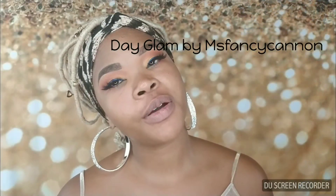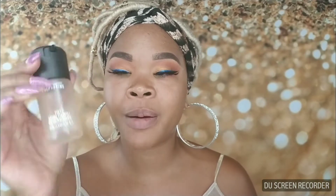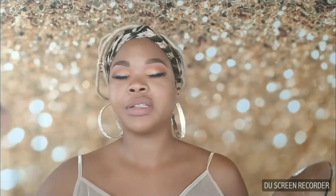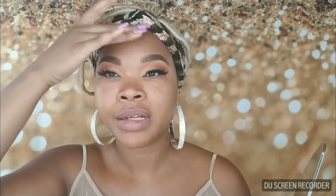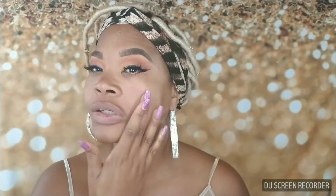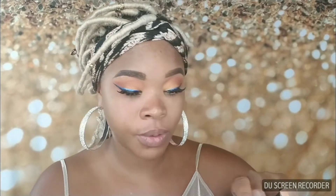Welcome back. The brows are done, the eyes are done, lashes are on. I'm going to start off with this limited edition coconut prep and prime from MAC Cosmetics — just going to use a nice little spritz. I find that it hydrates and helps to smooth my skin. I'm nice and clean already and I want it to be dewy but not too dewy.